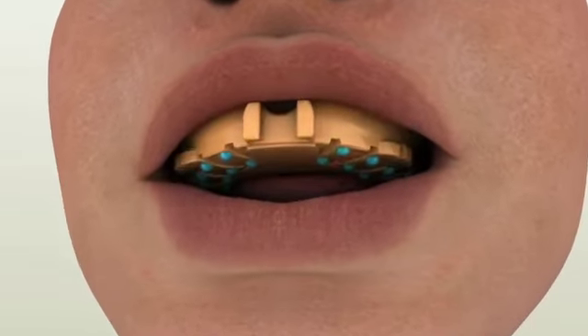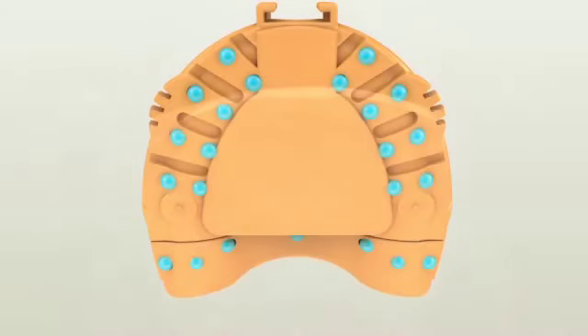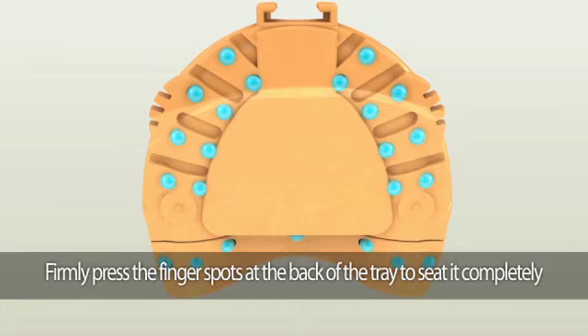Carefully insert the tray into the patient's mouth to help with the complete seating of the customized Pala digital denture tray. There will be finger spots on the back of the tray that allow you to apply pressure in the correct position. Firmly press the finger spots at the back of the tray to seat it completely.